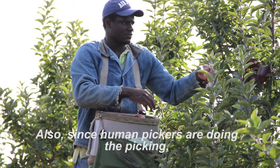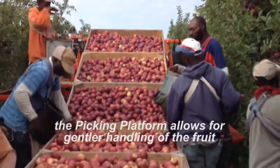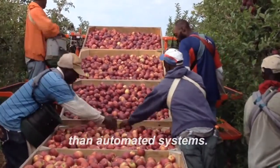Also, since human pickers are doing the picking, the picking platform allows for gentler handling of the fruit than automated systems.